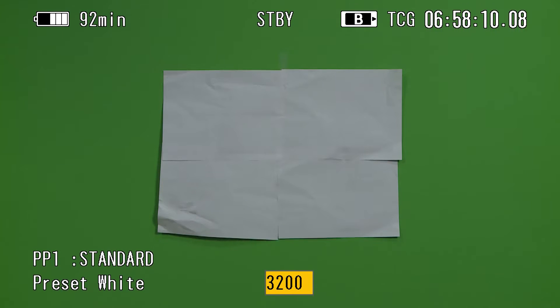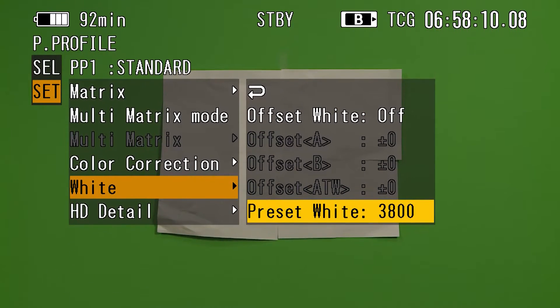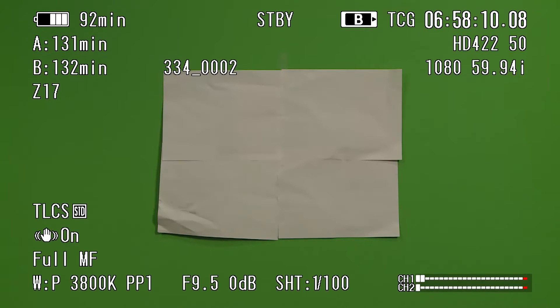By moving the scroll wheel, you can change the preset white balance to the temperature you are needing for your location. Once you have white balanced, you will notice that the Kelvin temperature at the bottom left side of the viewfinder has changed to the new Kelvin temperature of your choice.